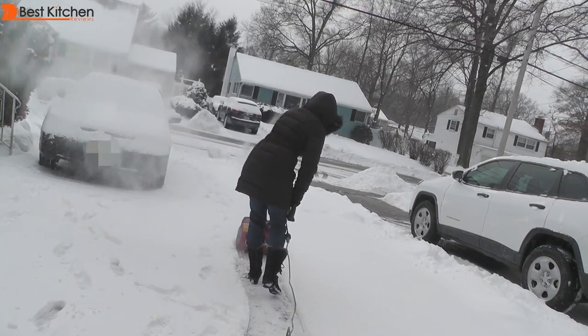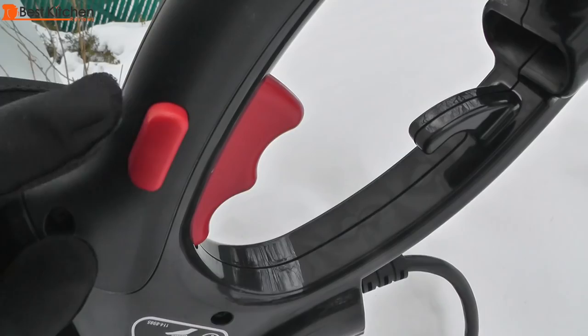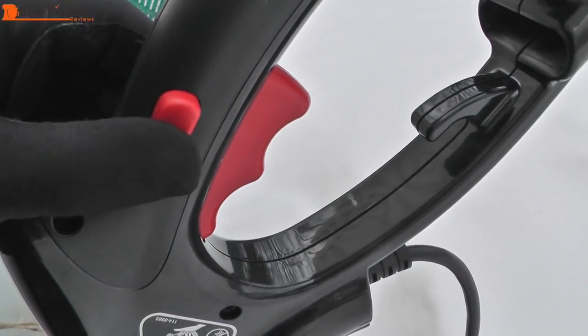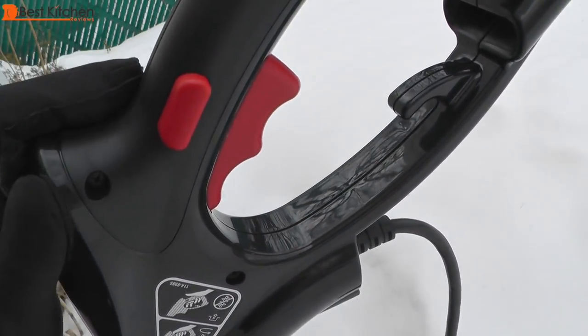The Toro has very few negatives and mostly positives. The negatives are that it throws powdery fresh snow everywhere, so you might end up wearing some of it. You also have to hold down the button and trigger to keep the machine running. If you're removing a lot of snow, this will get a little bit uncomfortable.